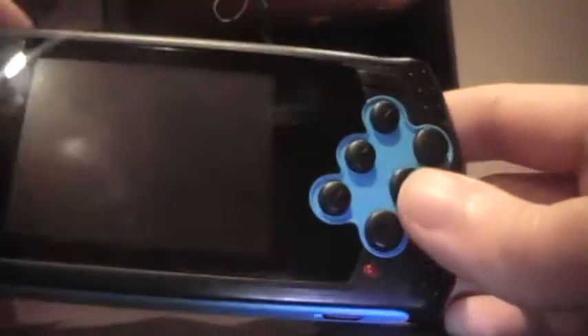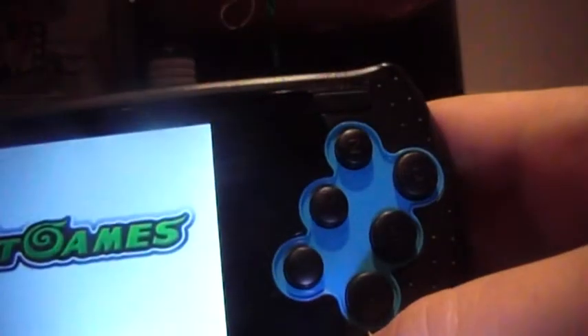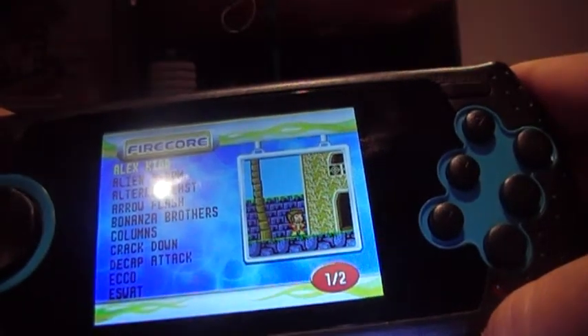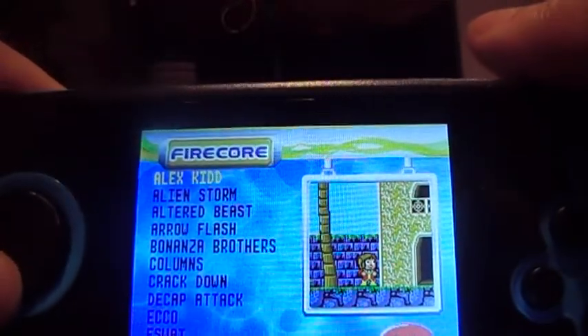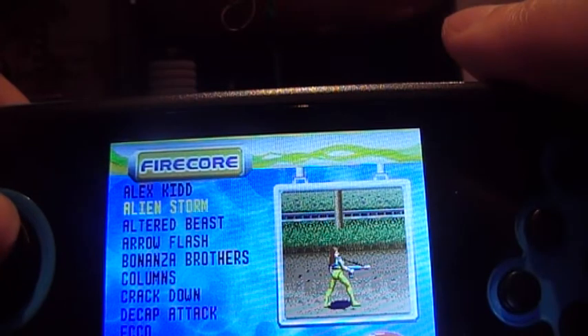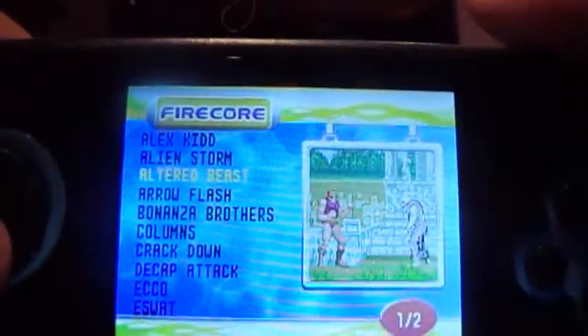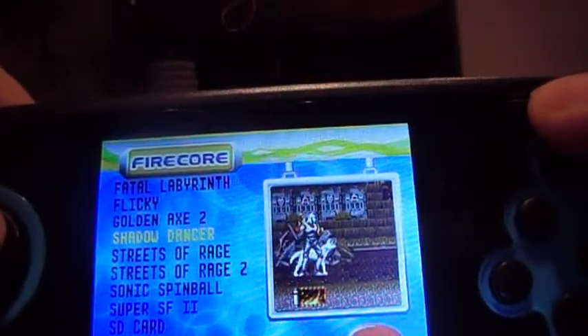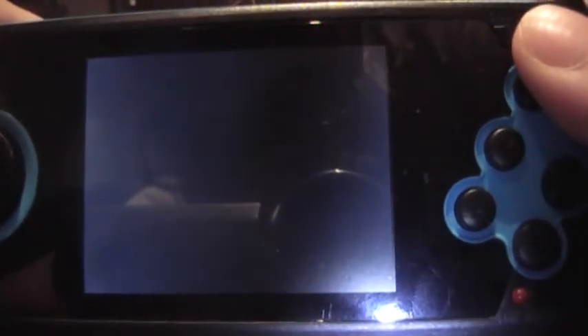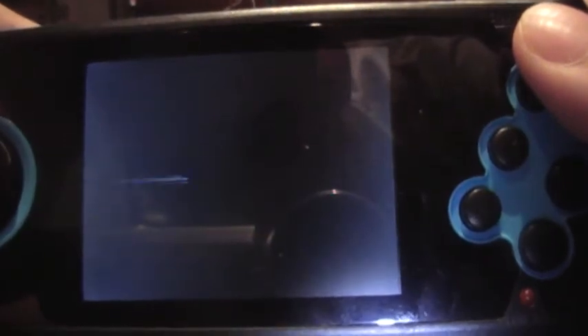Let's begin by testing the AT Games portable Mega Drive ultimate console. The power button turns it on quite nicely. Unfortunately the battery has been used quite a bit. Looking at the games — Alex Kidd is there — I've tested this and most games run really well. A lot of them actually run better than the AT Games home console version. That version had a really off-putting feature: the music was slowed down.